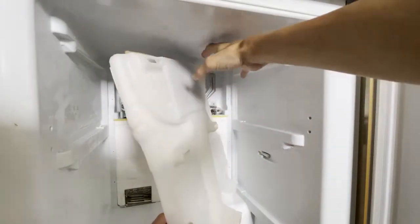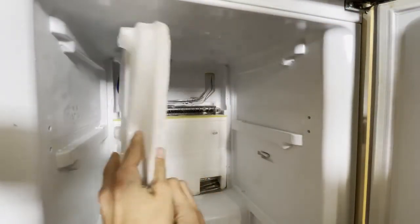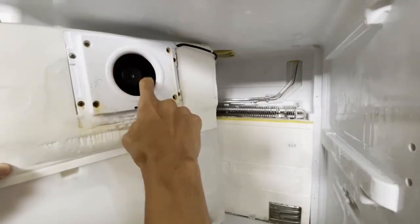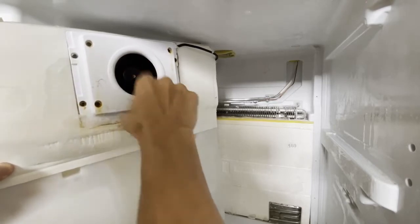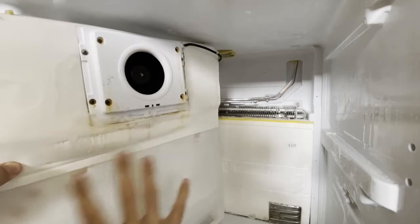You can see here on the back of this panel there is a motor. Basically when this motor rotates and there is ice around it, it makes a noise. Make sure that you clean all this area and remove the ice.